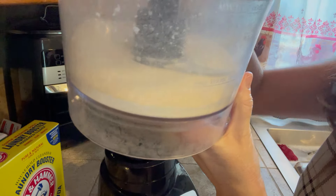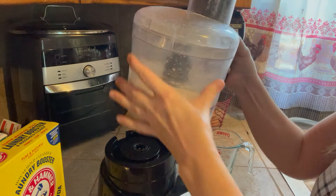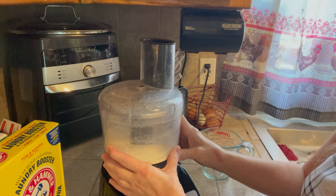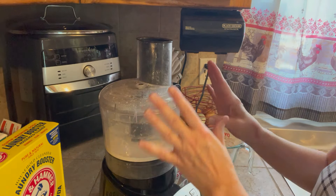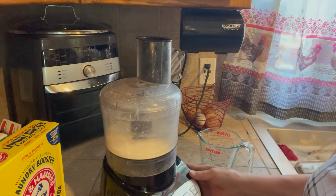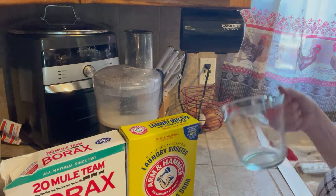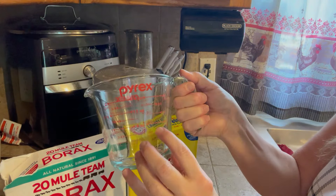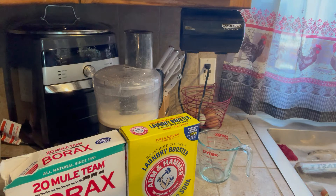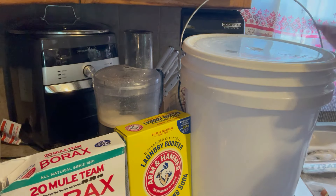I figured out that using the cheese grater attachment on the food processor and then switching to the blade turns the soap into a powder. It doesn't matter if it's a powder or shredded pieces — it just melts faster when it's a powder. I grind the bar in the food processor, then add it to four cups of boiling water on the stove and stir until it's all melted into the water.